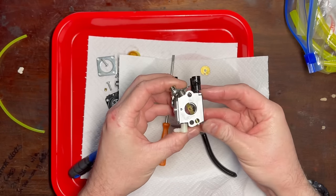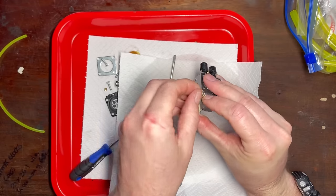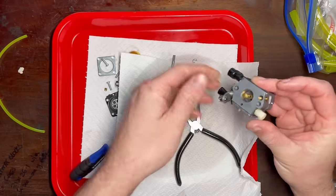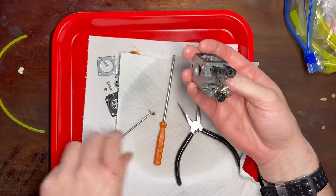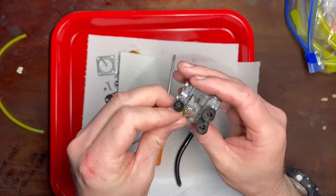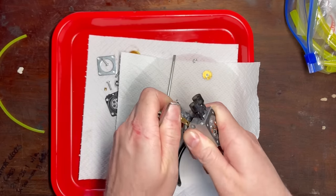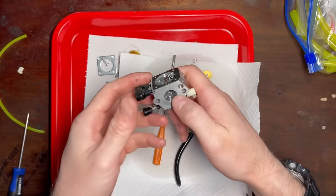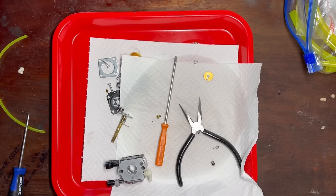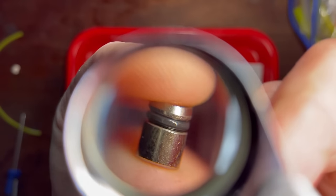We need to take this clip out — push the shaft up, the circlip will come off. The spring is latched on there, so just remember that for when you put it back together. There it is — we have our accelerator pump, we have the seal, and we have this spring. My guess is that little O-ring.